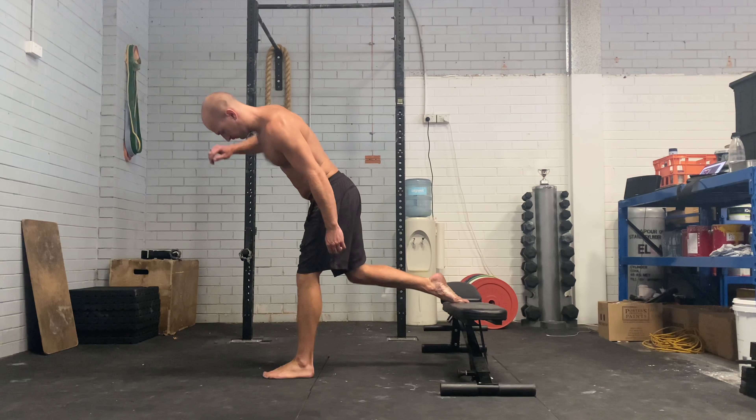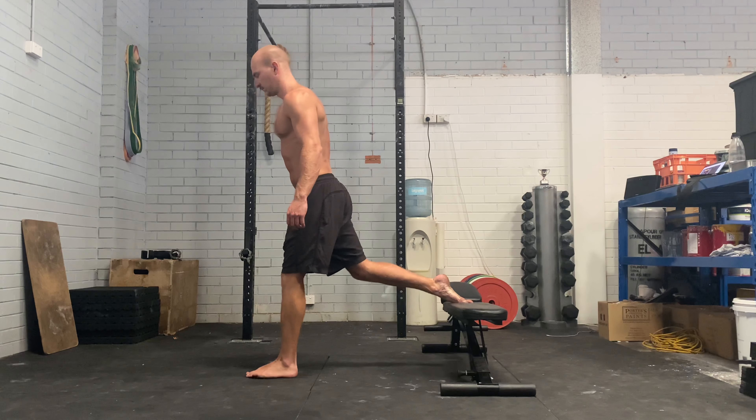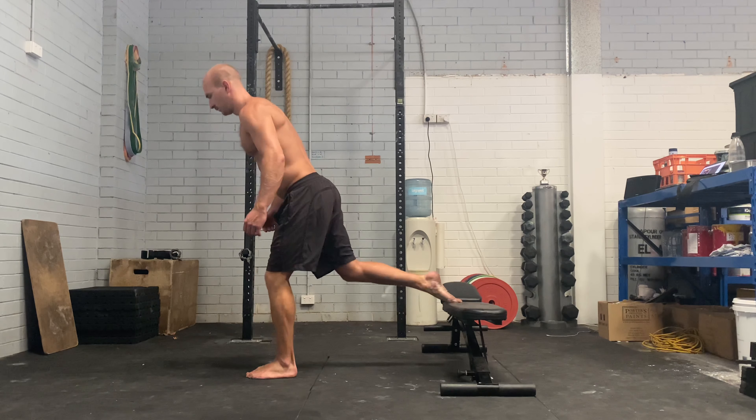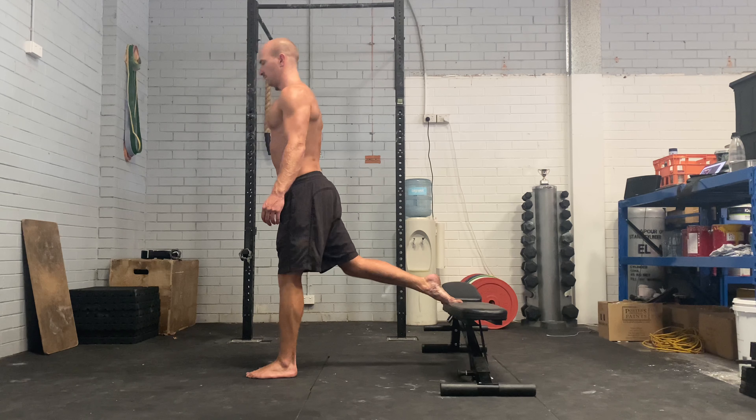Bulgarian split squats. For this you'll need a bench, couch, or some sort of thing to put your foot on. First thing — your foot isn't all the way on the bench, it's just your toes.